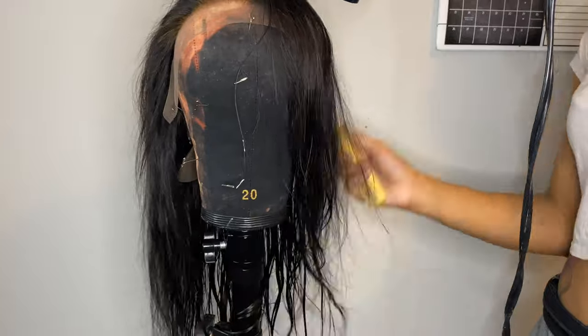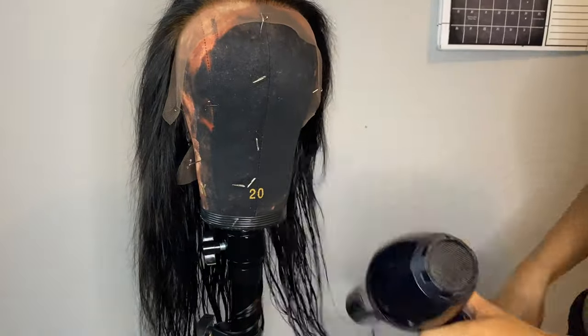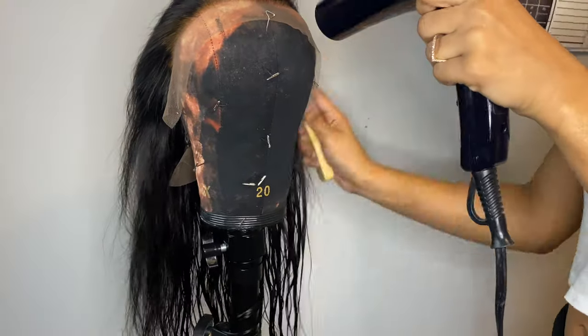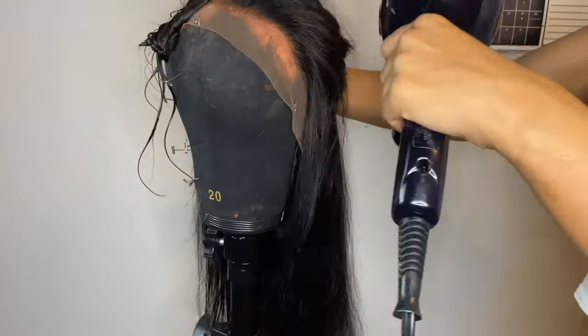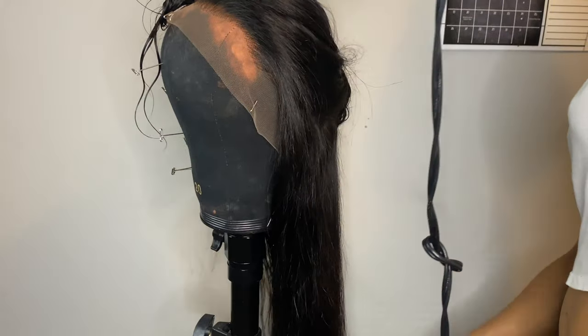Right now I'm just blow-drying the hair, trying to make sure everything gets dry. This hair was extremely soft — probably one of the softest wigs I've ever had. Maybe that's because this is one of my first natural wigs, since I'm used to buying 613 blonde wigs because I love to dye hair. But yeah, this wig was extremely soft and I loved it.